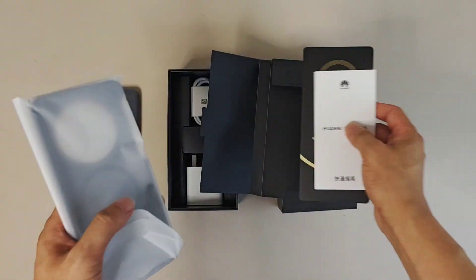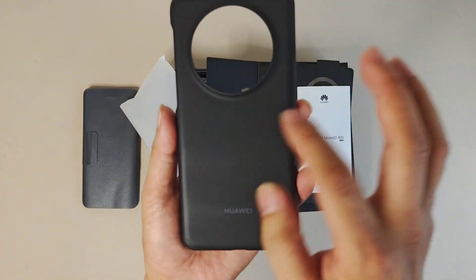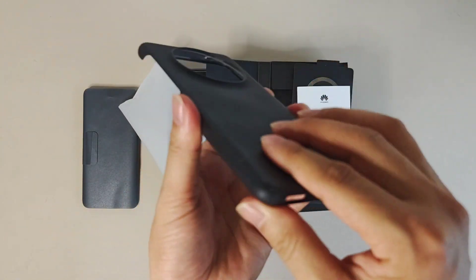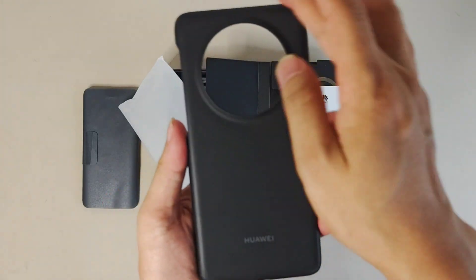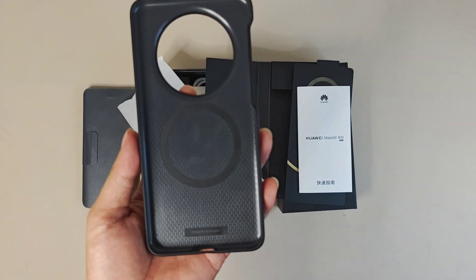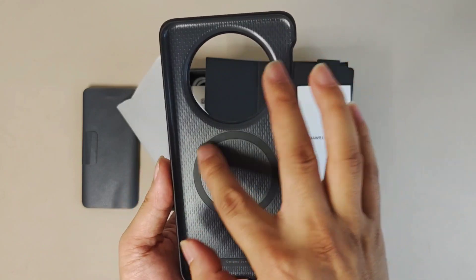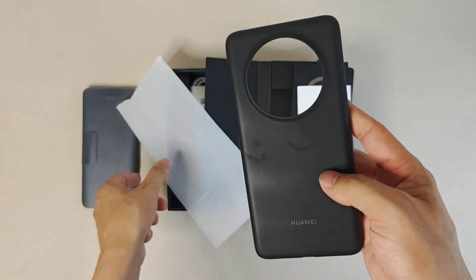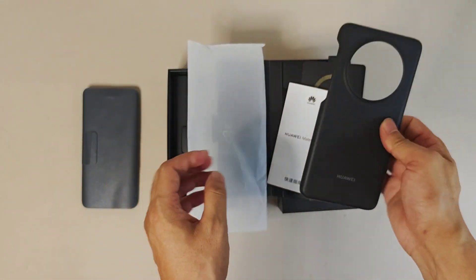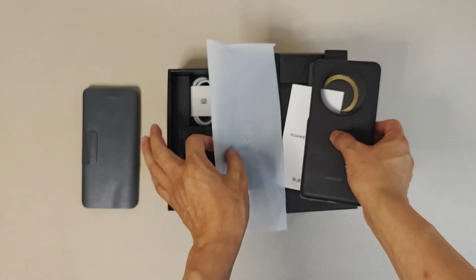They also provide a nice, decent case — black with a coated finish at the front. The case is designed by Huawei. You can feel some textures on it, and I think there's also a wireless charging cutout. It's very nice, good quality — much better than the last generation Mate 40 or 50 case.